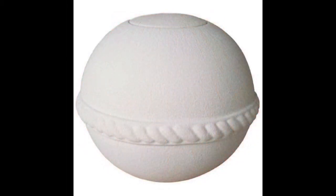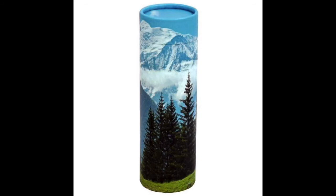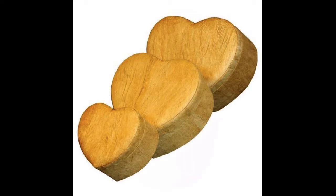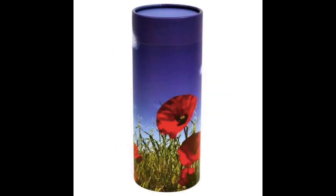The last type of biodegradable urns that we carry at urns.com are the ones that will actually embrace the remains of your loved one or friend in the root of a tree. So you will create a new life based on the remains of a human or pet, and they will be embraced for eternity by the roots of a tree.